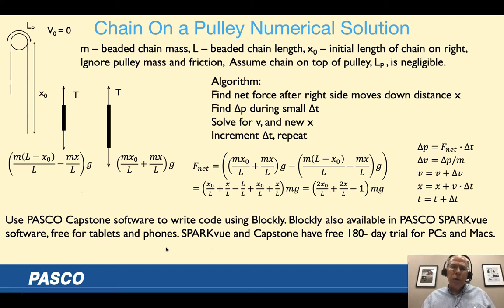If your students aren't in calculus, you can do this using a numerical simulation. We solve for the net force, then multiply by a tiny time step to get the change in momentum, and from that the change in velocity and position, then increment time and repeat. Using a small enough time step, this works because we assume the net force doesn't change much during that interval. Getting the net force is the difficult part for students, but with some guidance from the student lab handout, they can figure it out.